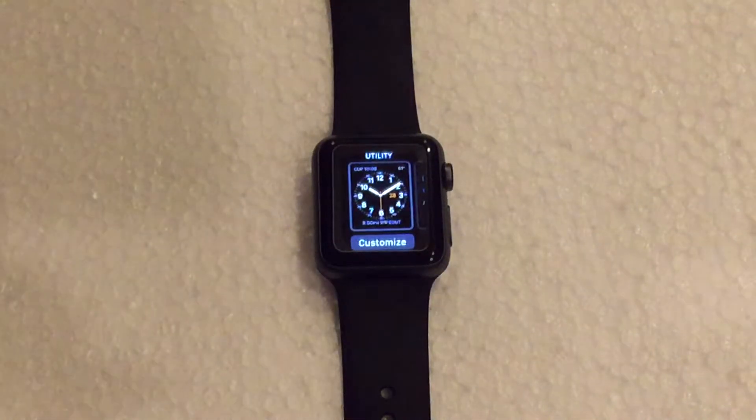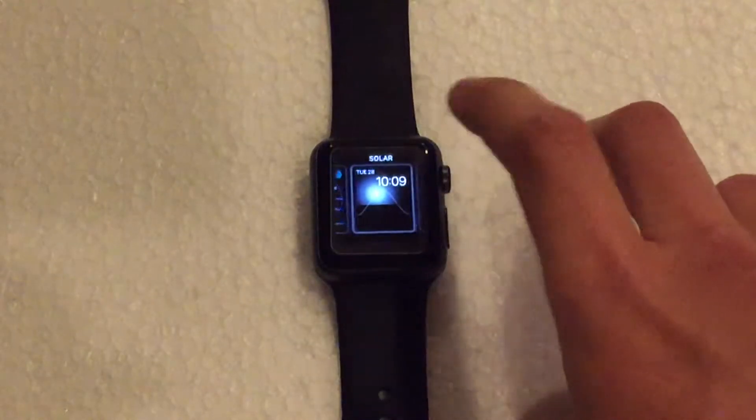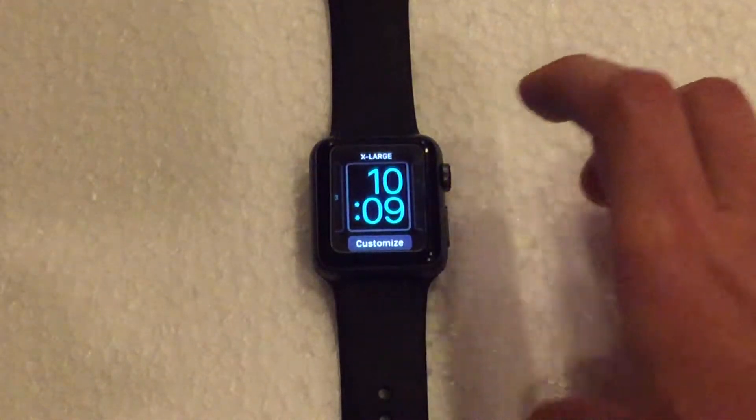From here is where you can adjust the different watch faces. I believe there is a total of nine: utility, modular, simple, motion, astronomy, color, solar, chronograph, Mickey, and extra large.